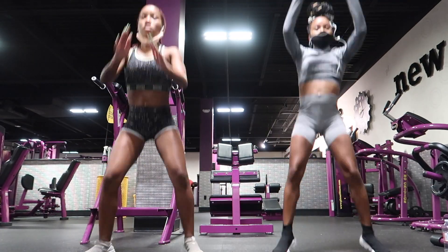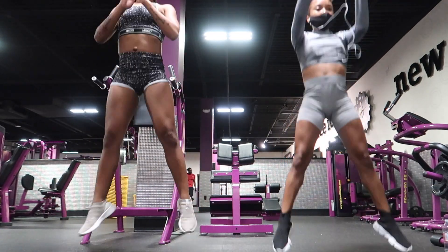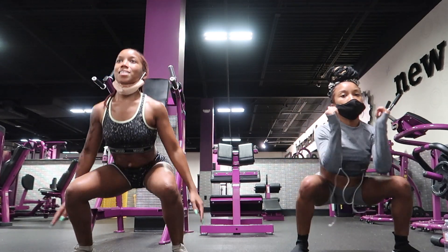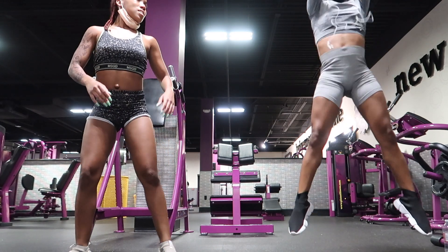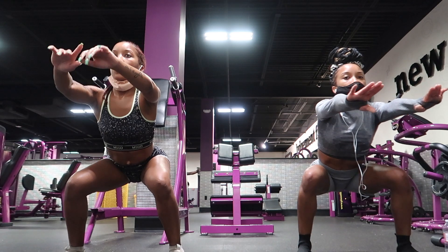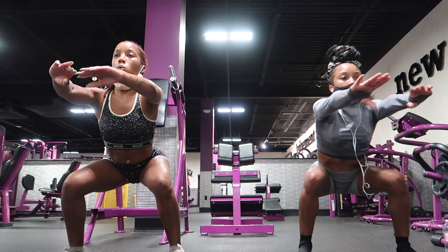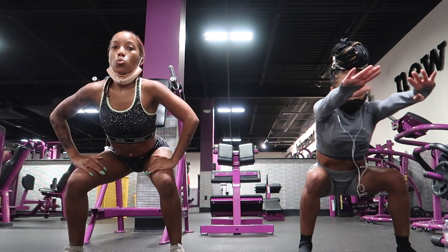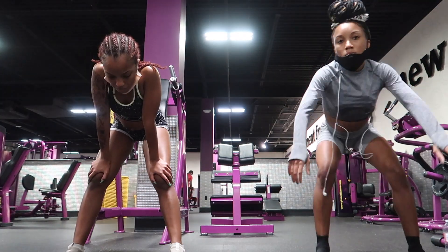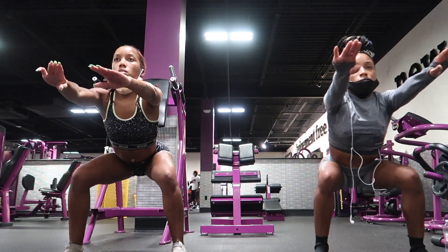We're doing jump squats — this is my favorite. It's kind of weighted because you're holding your own weight in a way. Jump squats target everything that weighted squats target, but they also get your abs, your shins, obliques, and your lower back. Then here we are just pulsing — we did two different types of pulsing: hip abduction pulsing and bounces, and both of those are of course for the glutes.